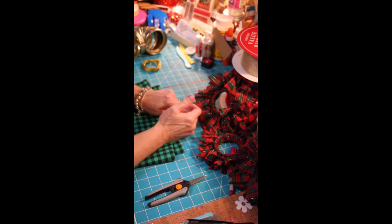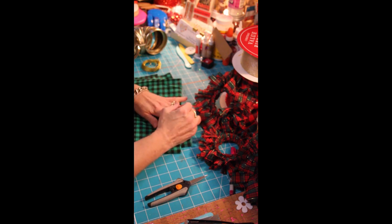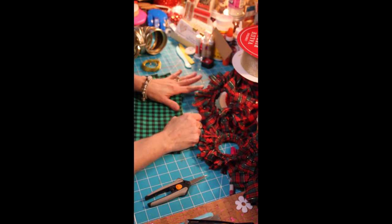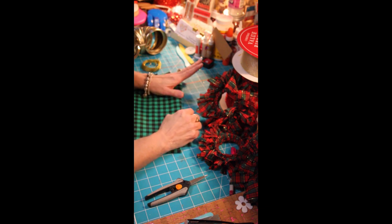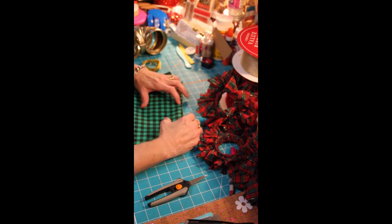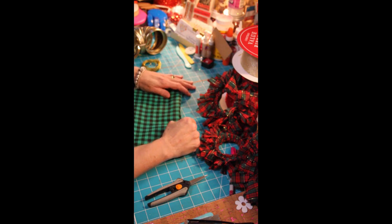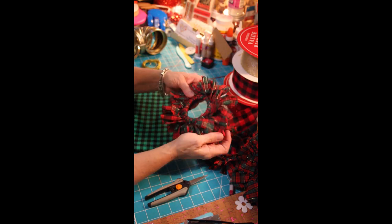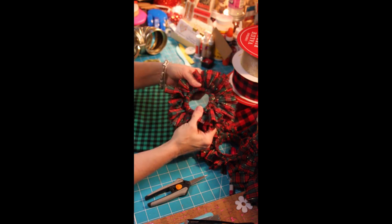Hey everybody, this is Fancy Nancy, otherwise known as Nancy. Today I'm going to make a decoration for Christmas by using some things that I have around the house. I like to make my ornaments. I have several trees at Christmas time, but I think my family's favorite tree is the one where we've made Christmas ornaments throughout the years. So today we're going to make this little ornament and it is so cute.